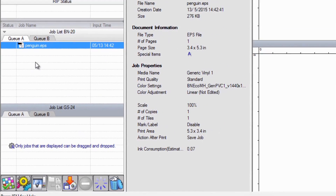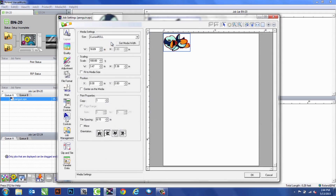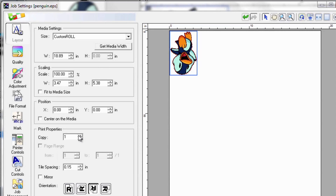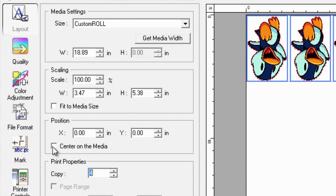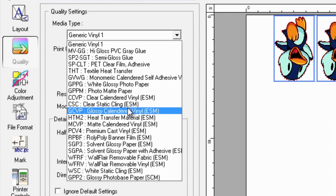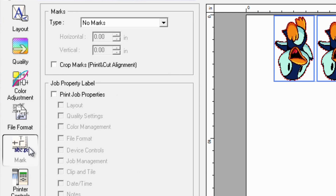Notice we have a GS24 down here, and we'll go over that in a little bit. But we need to set up this job for print and cut. So we'll go ahead and open up our job, and just like usual, we'll set up our layout. Go into our quality settings, make sure we print it for the right media. And after that, under Marks, you're going to want to make sure you hit Crop Marks — that way it'll print those out.